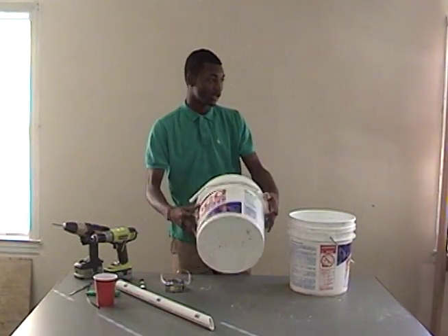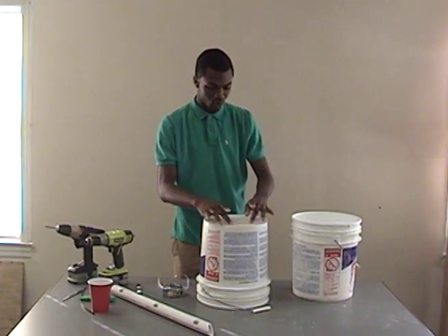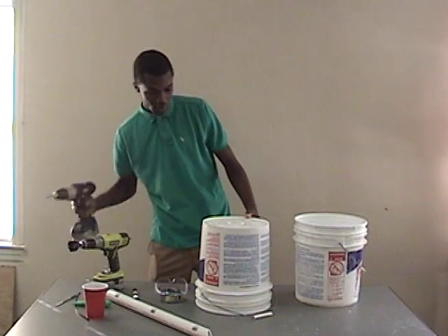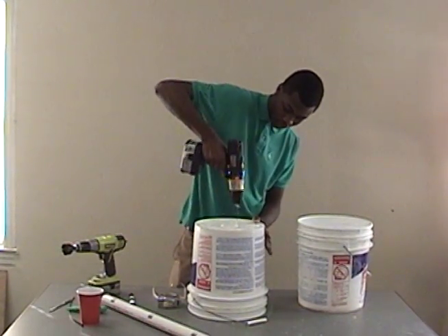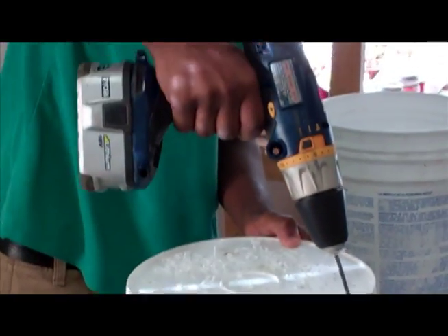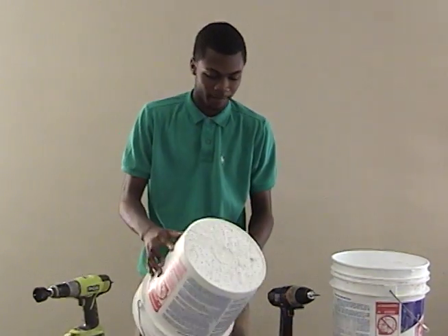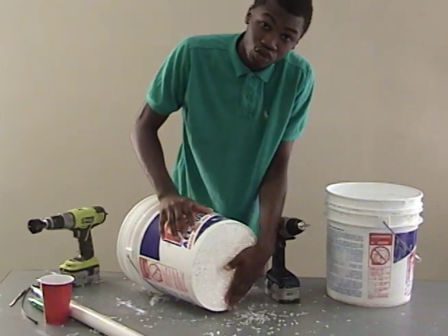Then you want to take the top bucket and flip it over. First, we want to drill small tiny holes in the bottom of it. You can drill as many as you want — you'll end up with about 20 holes at the bottom for water to drain out.